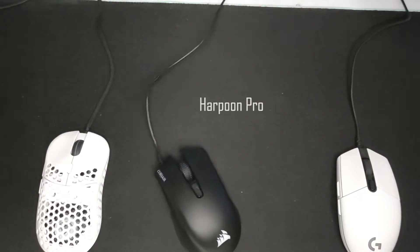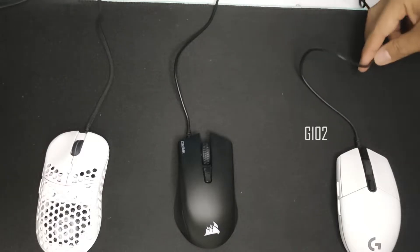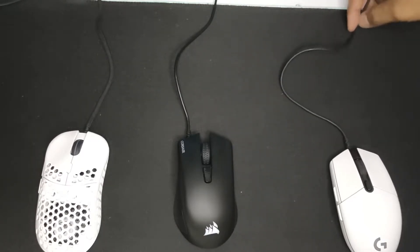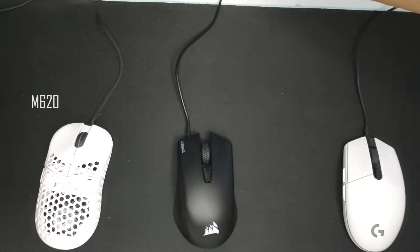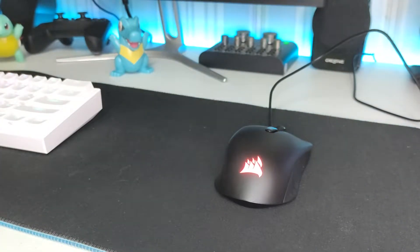The cable is not something I would call soft, and these days a lot of mice in this price range already have better cables. Comparing it with my G102 which has a similar non-braided rubber cable, the Harpoon Pro's cable just feels like a cheap one. If you don't position the cable well or use a mouse bungee, cable drag will likely be an issue when using this mouse.